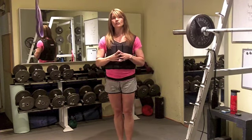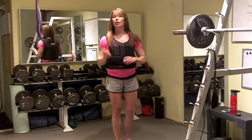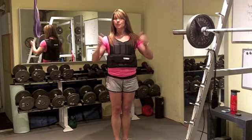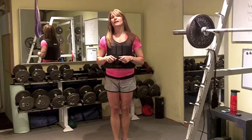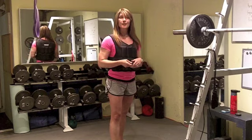Keep those Challenge Fat Loss workouts going. If you like my video, thumbs up, give me a comment, and subscribe to my channel. If you want to know more about Challenge Fat Loss, click the link below.